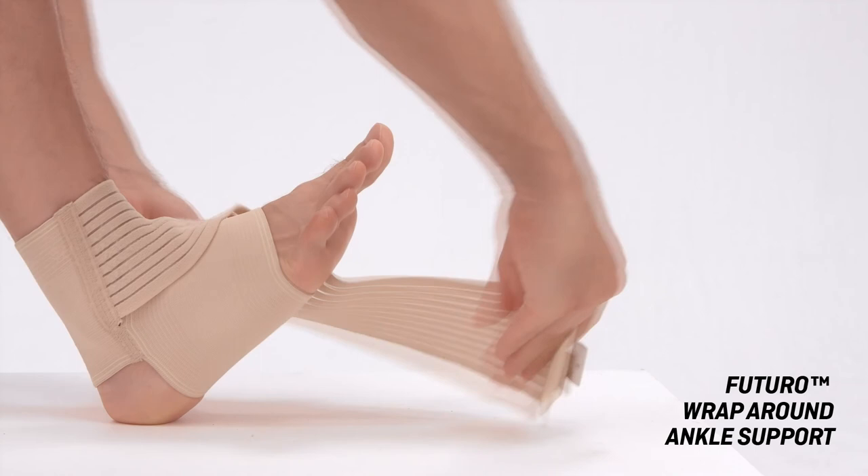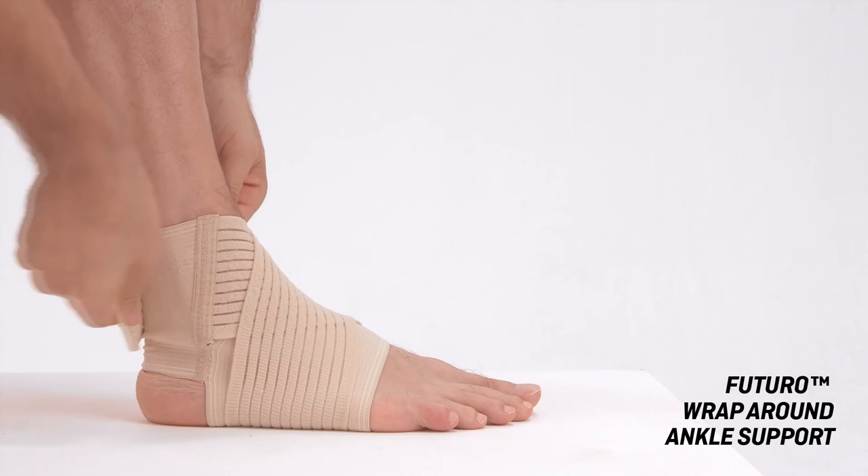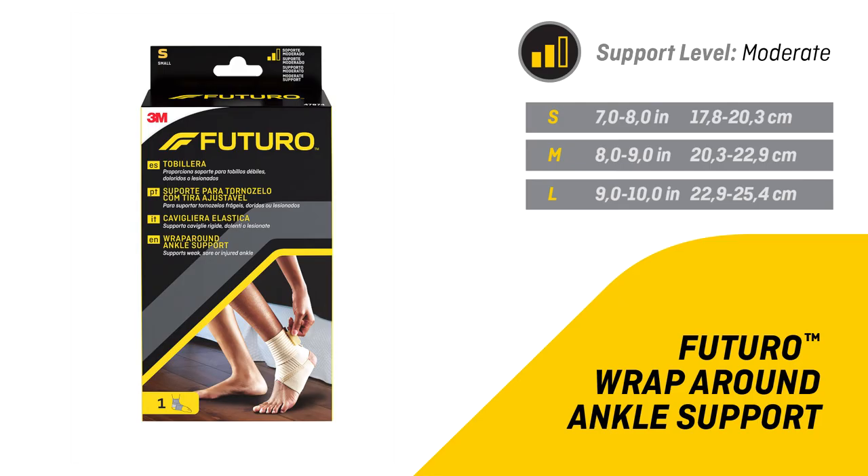Wrap the strap around the ankle and attach the hook-and-loop fastener on the bandage, adjusting the strap to the desired comfort. Avoid attaching the fasteners on the instep, as this can cause irritation when wearing shoes.